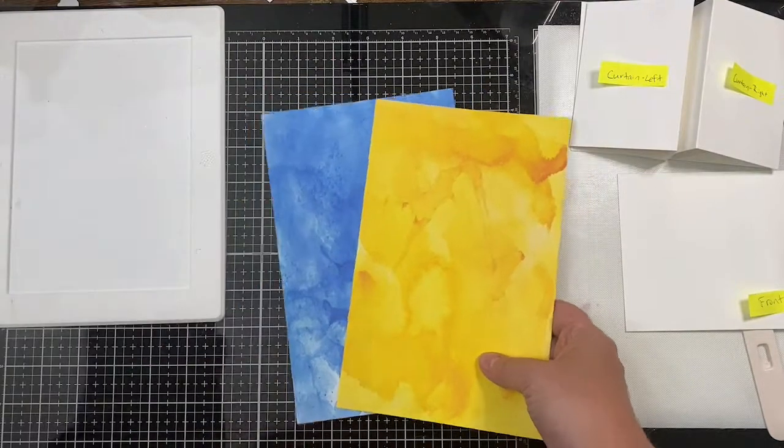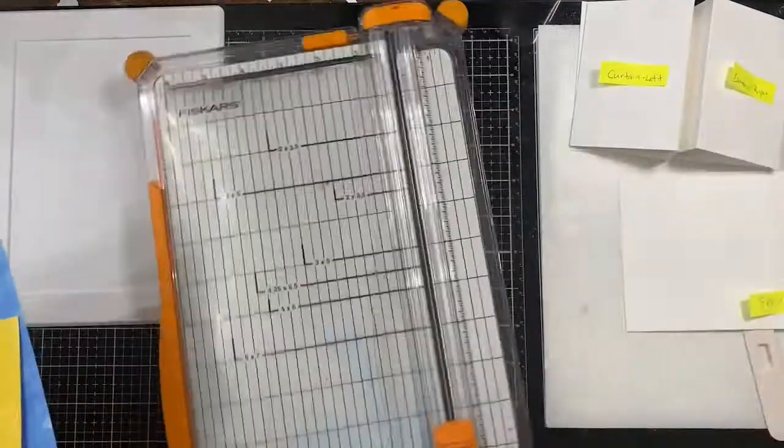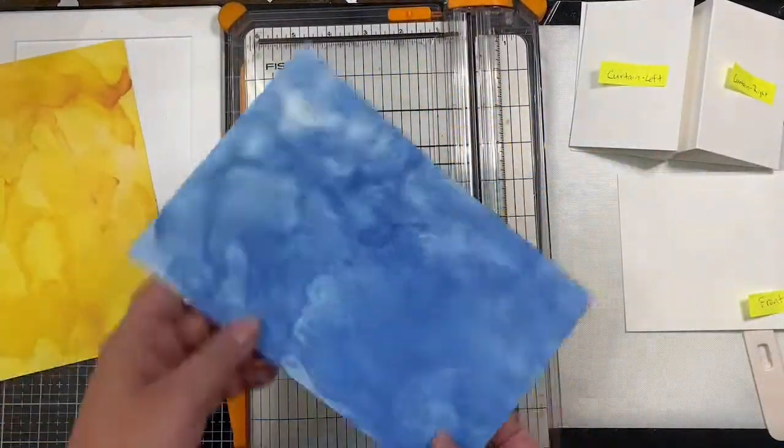To decorate this card I'm using the Watercolor Naturals Designer Paper Set and I've picked out the blue and yellow to use for now, but I'll also be using the light red piece shortly. I'm going to trim down a piece of the blue to measure four and a quarter by five and a half inches.